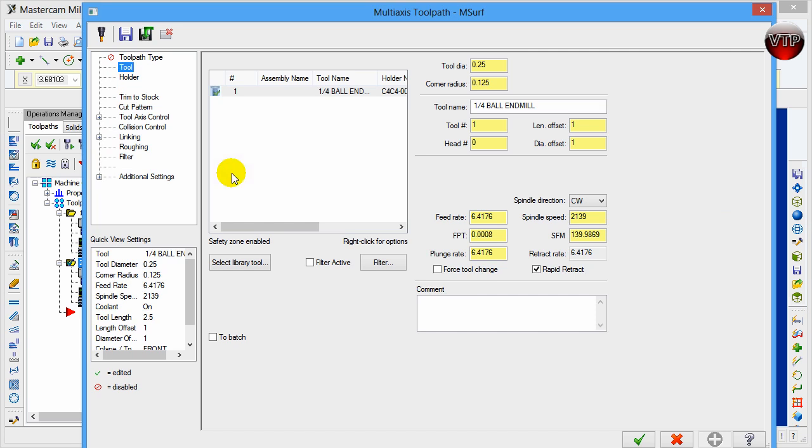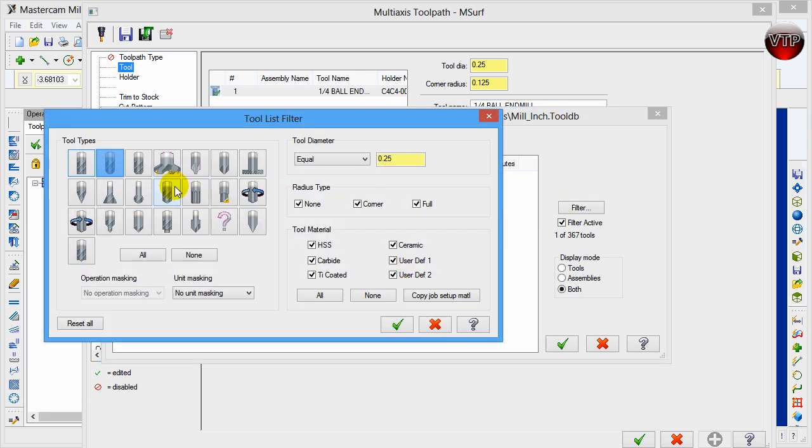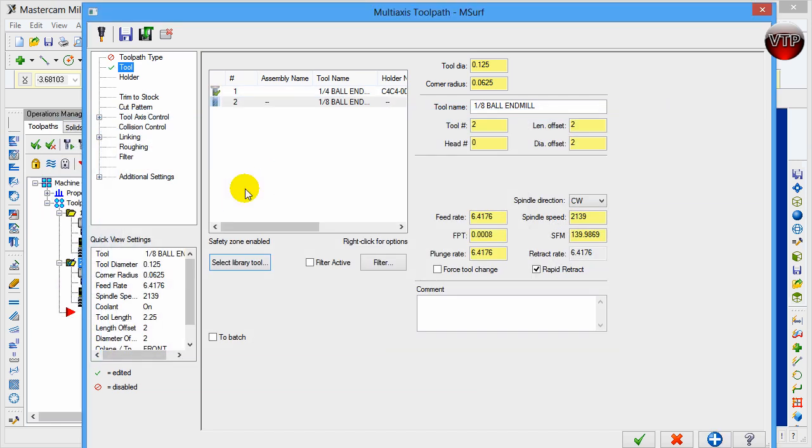For the tool for this one we're going to choose a 1/8 inch ball end mill. Go ahead and click on 'Select Library Filter', change this to 0.125, click OK, and then double-click on the 1/8 ball end mill.